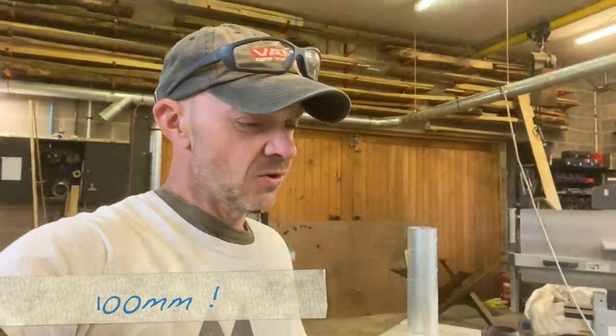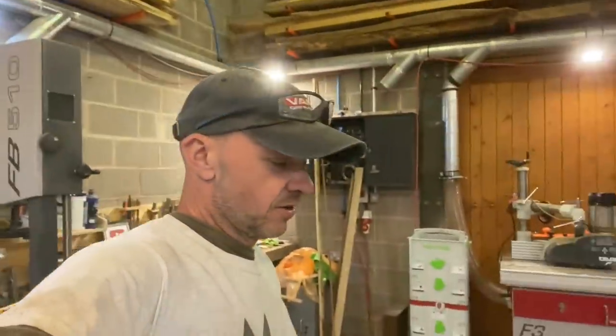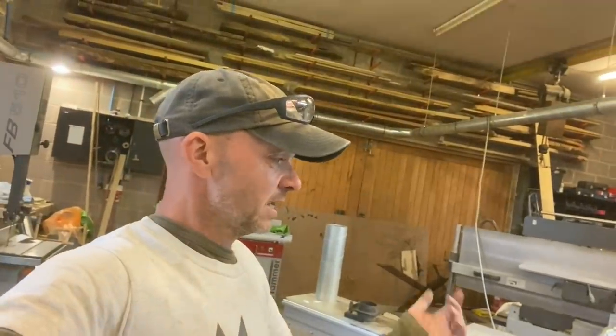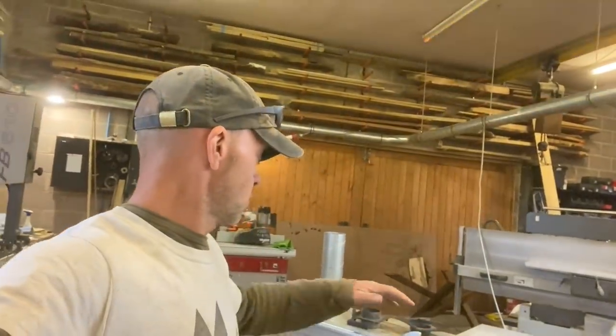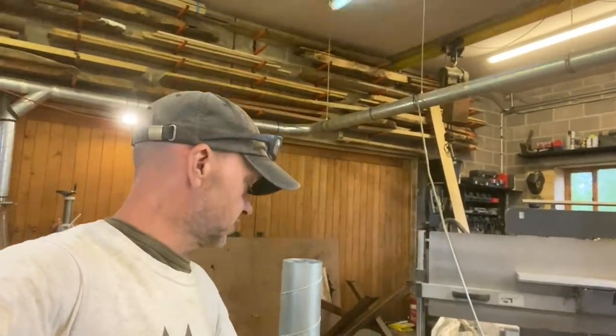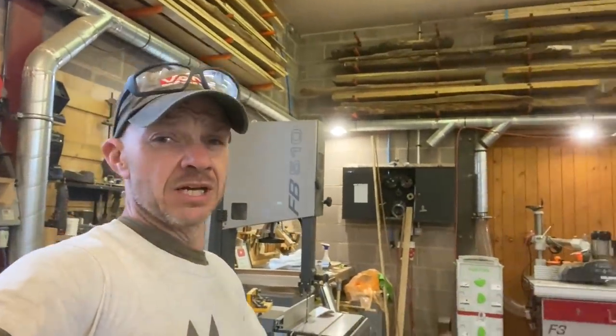I'm going to box it all up and do a giveaway. I'm going to try and do it by next weekend so you've got stuff to do during lockdown. If you want free extraction connections for your dust extraction, or if you know someone who does, get them subscribing to the channel and I will send you for free a big box of all my old 100mm connectors — some of them unused — and if I've got any pipe I'll include that too.